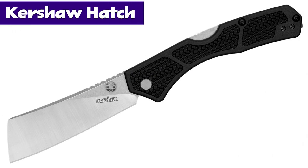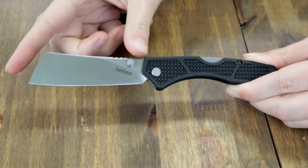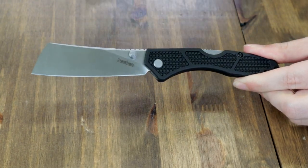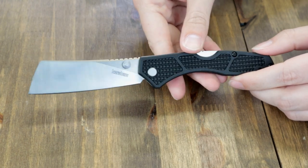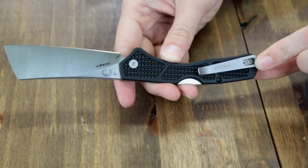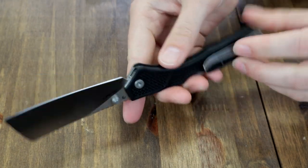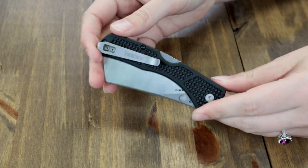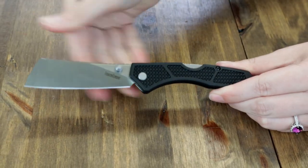We have the Kershaw Hatch. This folder from Kershaw is only available in one option right now — I'm sure that will change. It's 7.35 inches overall with a 3.15 inch D2 cleaver blade with plain edge, jimping, stonewashed finish, satin grinds, and 0.097 inch thickness. Handle is black GFN — glass-filled nylon — with a tip-up deep-carry reversible pocket clip. Blade is opened with dual-sided thumb studs and disengaged with Kershaw's mid-lock. Weighing just over 2.5 ounces. Get it for just $44.85 from AtlanticKnife.com.